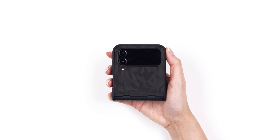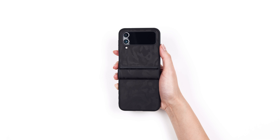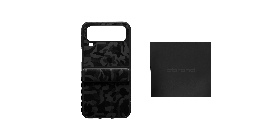If you just got your D-Brand grip for the Galaxy Z Flip 4, relax, this is going to be easy. Note that your grip comes with up to three elements: a case, a microfiber cleaning cloth, and a skin. Let's get started.